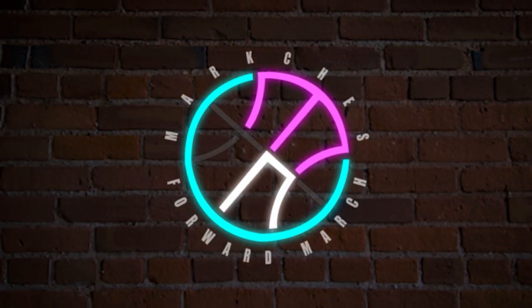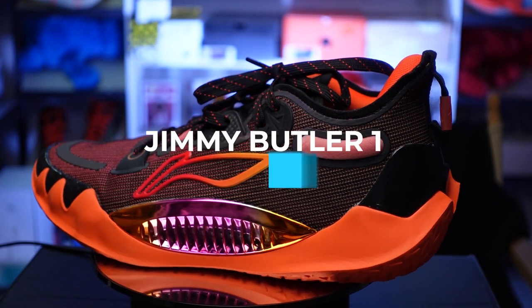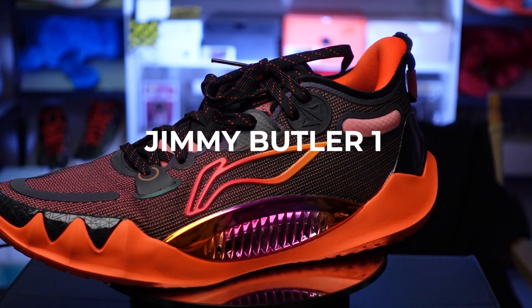Good day everyone, welcome to the channel. For today's video, I'll be giving you my performance review of this awesome sneaker. Right in front of me are the all-new JB1s, released a couple of weeks ago and already used by Jimmy Butler on court. I had a hard time copping a pair, but thank you to Leaning Hoops for sending this over and letting me try it out.